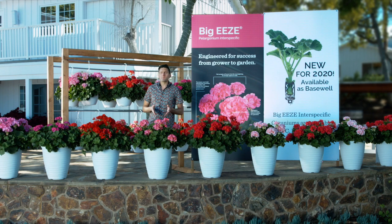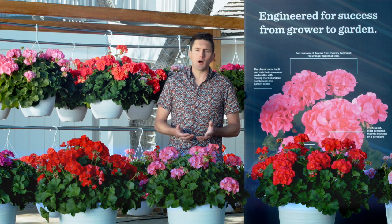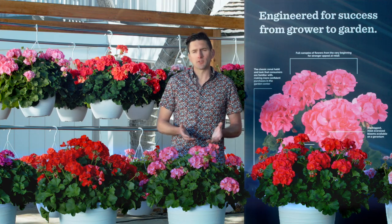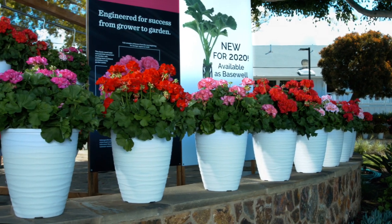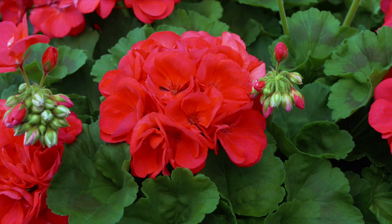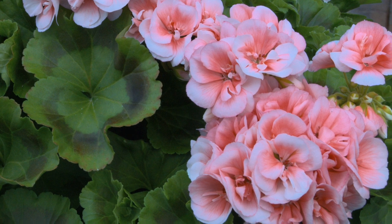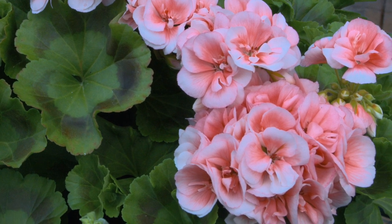The Big Easy series of geraniums has become a grower favorite in the category of inter-specifics. We've managed to incorporate the heat tolerance of the ivies, all while maintaining this classic look of a zonal geranium. This is important because it instills consumer confidence in their purchases — they go in seeing a plant that they're familiar with, yet it has these giant oversized umbels and greater heat tolerance as the plant goes through the summer.